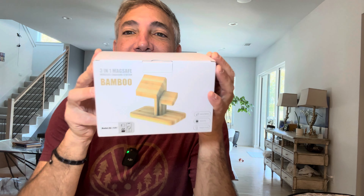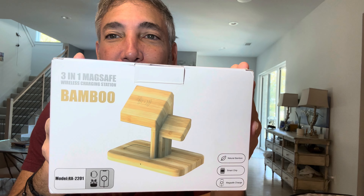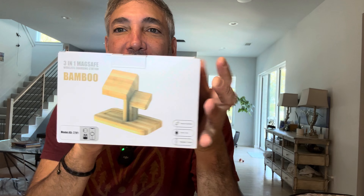Hey everybody, it's Neil. I have this bamboo three-in-one MagSafe charging station. I've had a couple of different charging stations before that are kind of plastic and ugly, so I wanted a nice looking one. This one comes with a nice little wire — it looks like a USB-C to USB-C, so hopefully it'll do some fast charging.